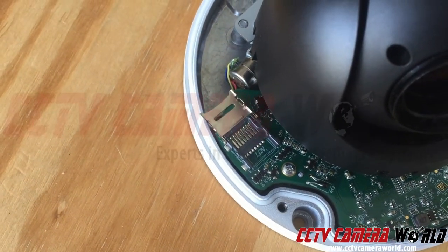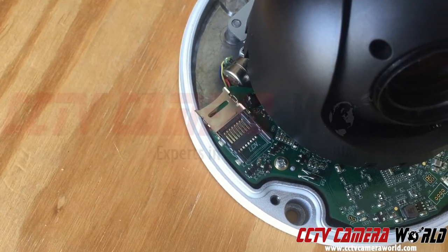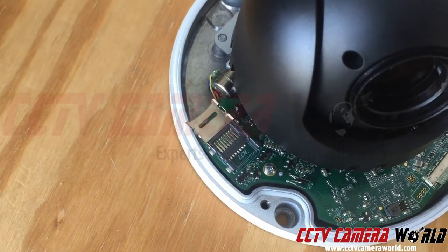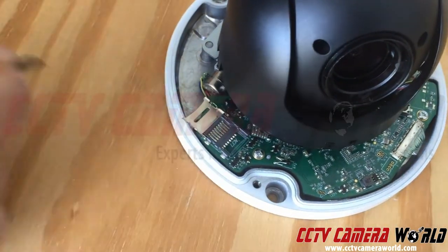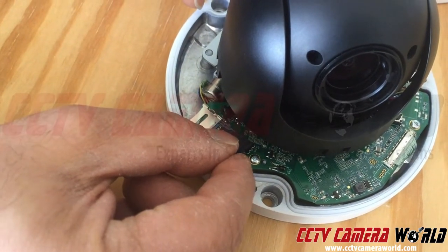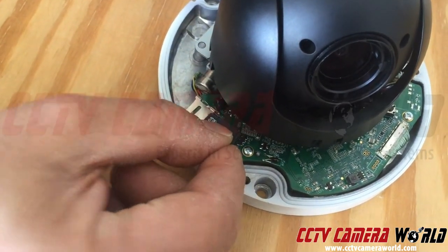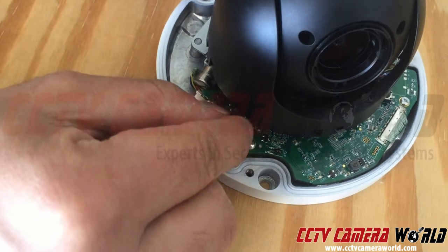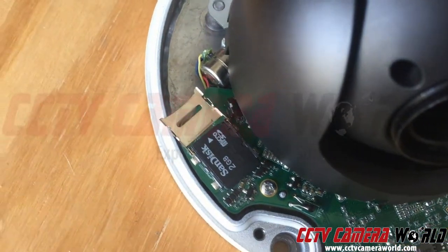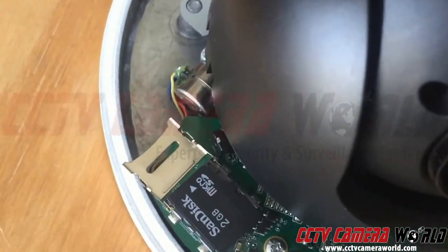If you are using a PTZ or dome camera that has an SD card input slot like that, the little connections might actually bend and come off the whole contraption. So when you put in your SD card, there's going to be a little notch — make sure the notch aligns with the slot and it sits deep into it.